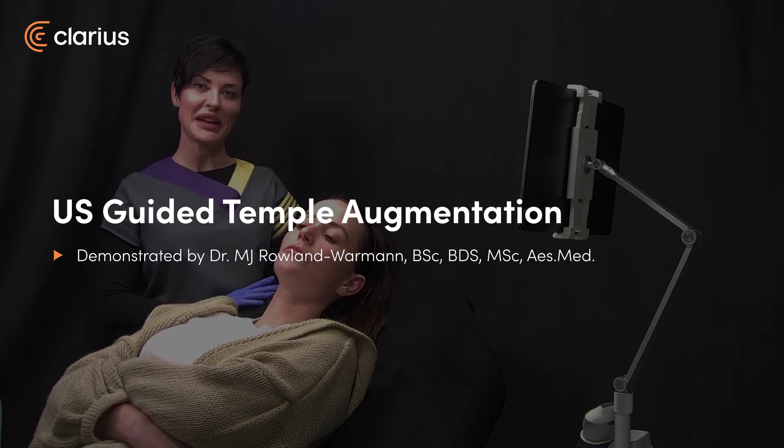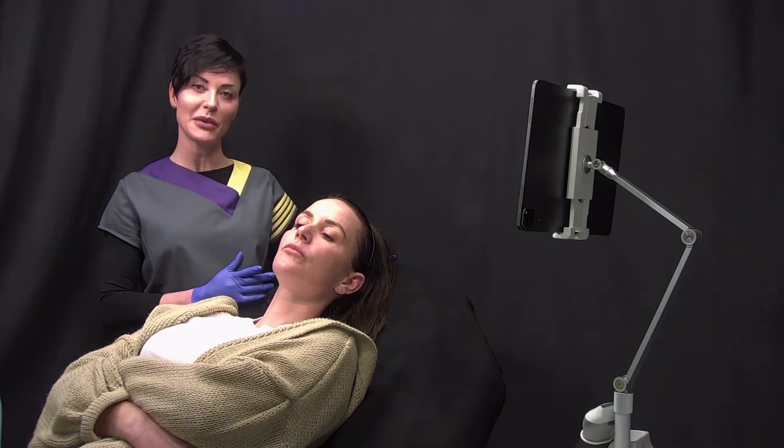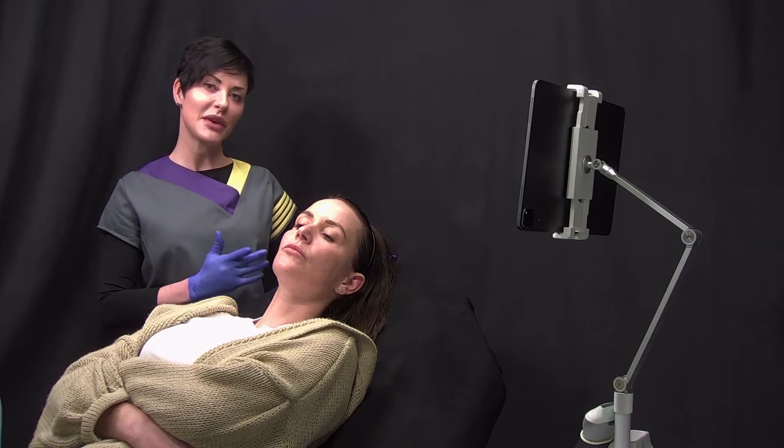Hi there, I am Dr. M.G. Roland Wamann. I am a dentist and the lead clinician here at the Smileworks Hub. Today I am going to be showing you a temple augmentation guided with ultrasound.